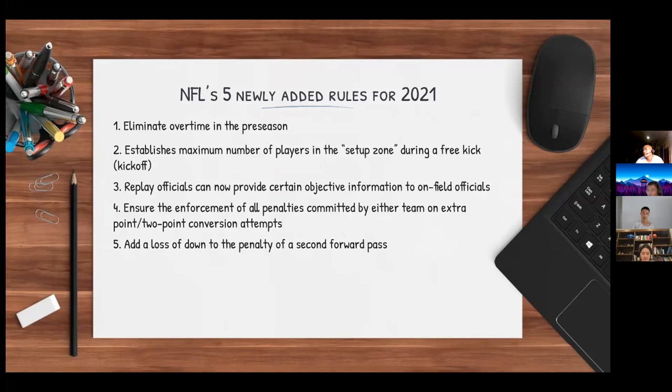These are five newly added rules for 2021 from the NFL: the elimination of overtime in the preseason; the preseason establishes a maximum number of players in the setup zone for a free kick; replay officials can now provide certain objective information to on-field officials; enforcement of all penalties committed by either team on extra point or two-point conversion attempts; and loss of down for a specific penalty. There is also a sixth change involving jurisdiction number changes.